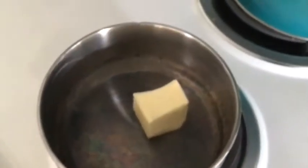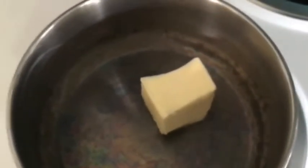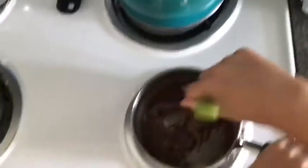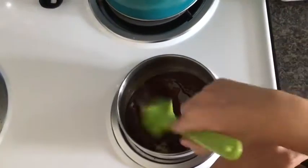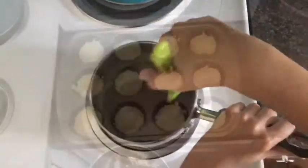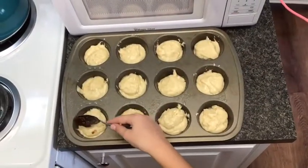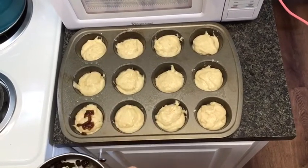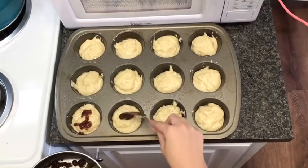In a small saucepan, we want to put 3 tablespoons of butter, and then wait till that melts. Add 1/2 cup of brown sugar and a teaspoon of cinnamon, and mix until thick. Now with a spoon, place your cinnamon swirl on top of the muffins.